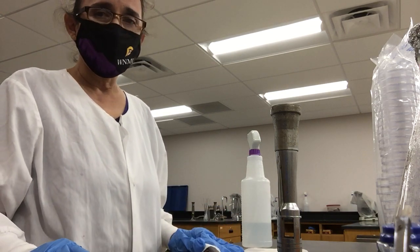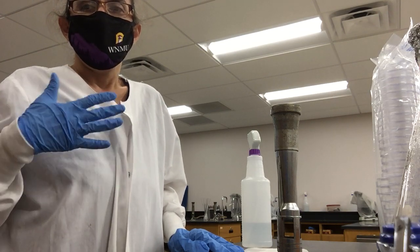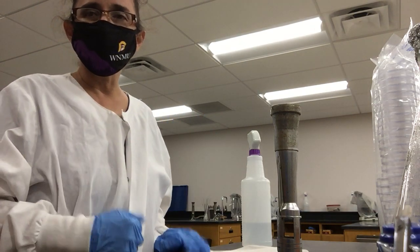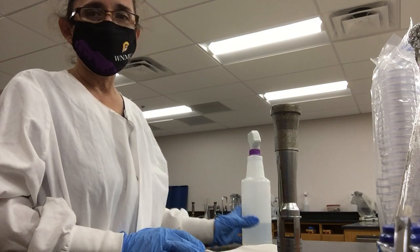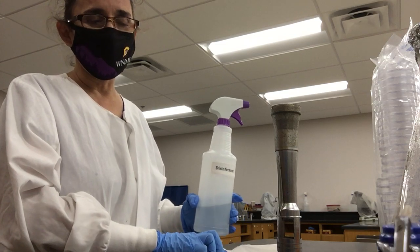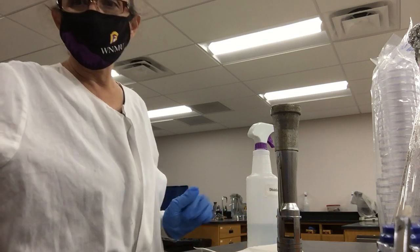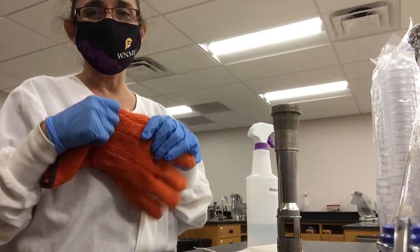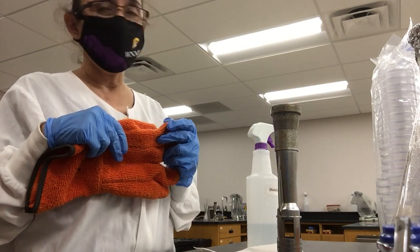Once you have your media on the countertop, the first thing you need to do is of course wear your PPE, which includes a lab coat with long sleeves, gloves, and goggles if you don't wear lenses. You should also have a bottle of disinfectant to disinfect the countertop, a Bunsen burner with a lighter, and thermal gloves to prevent burning yourself when pouring the plates, because the media is hot.